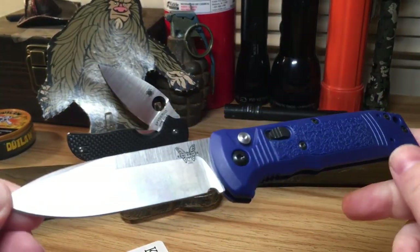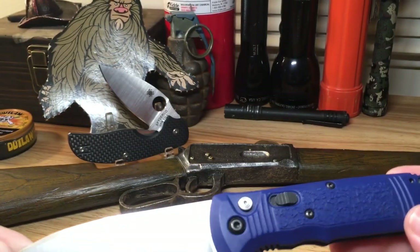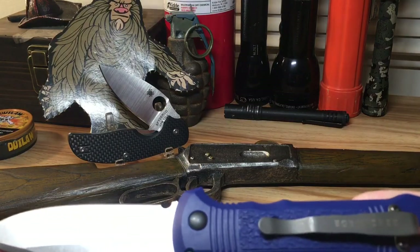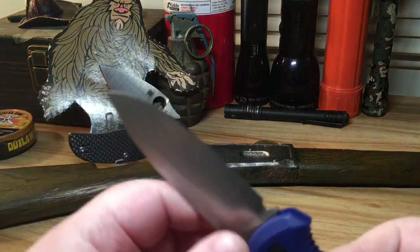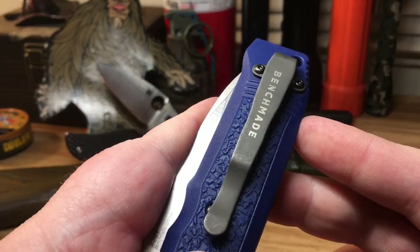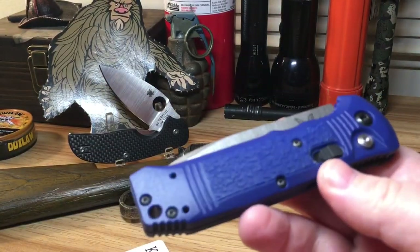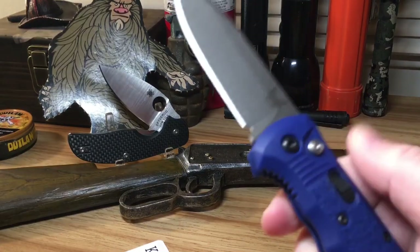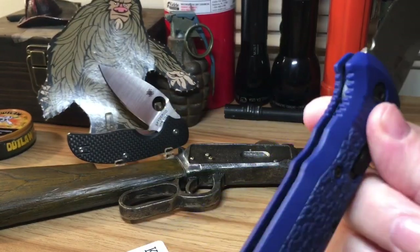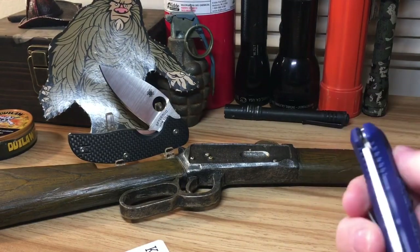I'm a fan of this knife. I've been carrying it today — had to do some errands in town and I did carry this knife. It rides so nice in the pocket. To the original owner, I believe I scratched up your pocket clip a little bit, brother, but I'll make that right. I didn't use it for any hard cutting tasks, but I carried this thing into town and I didn't even realize I had a knife — that's how lightweight it is.